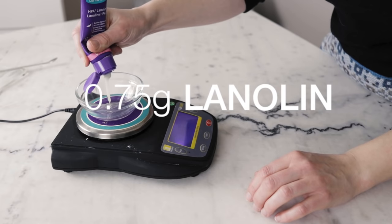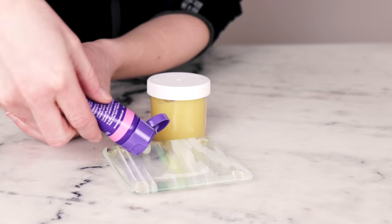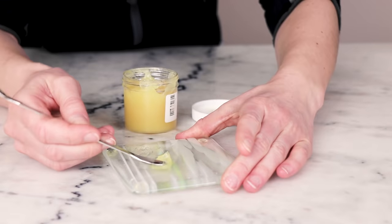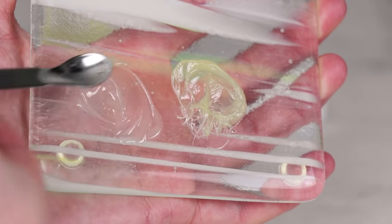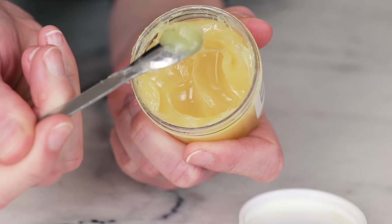You'll also need a wee bit of lanolin — just 0.75 grams. Lanolin is a gorgeous skin-soothing moisturizer, but please make sure you pick up refined lanolin, especially for this formulation. Unrefined lanolin really doesn't smell very good, and I am not a huge fan of having it anywhere near my mouth.